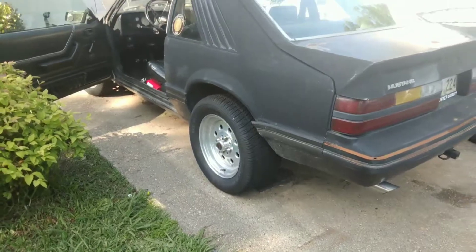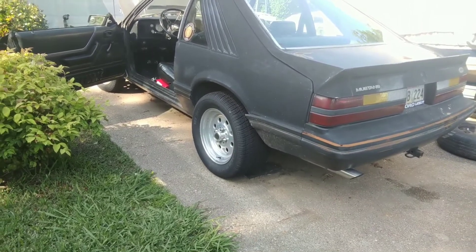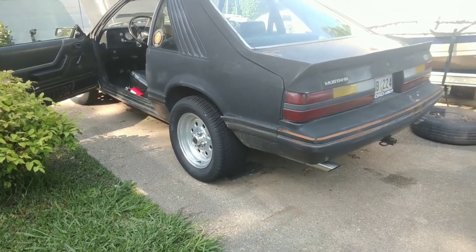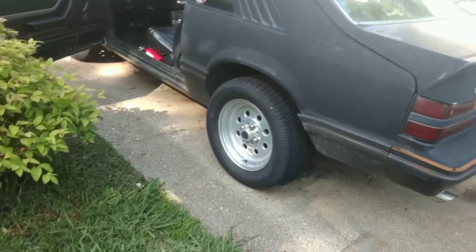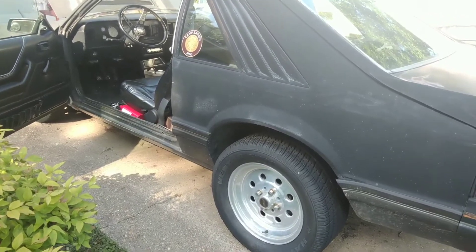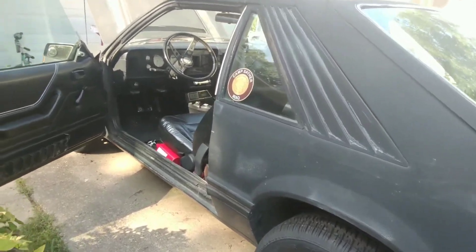It did have wider wheels - actually they were the same width, but the offset was horrible and made the back wheels stick out real bad. The quarter panel lip would cut into the tire, so I had to buy some different weld wheels. They're old school - not cool like the wheels of today. But it's a four-lug still, which kind of limits my choice of wheels.